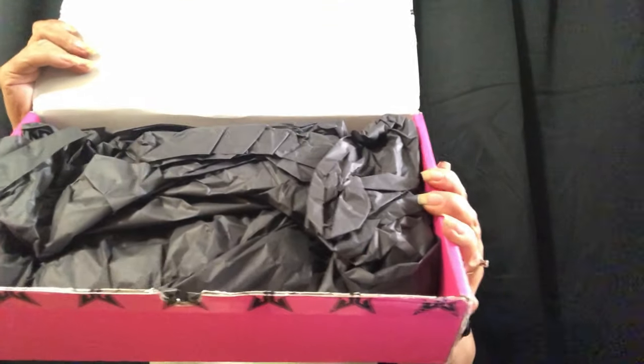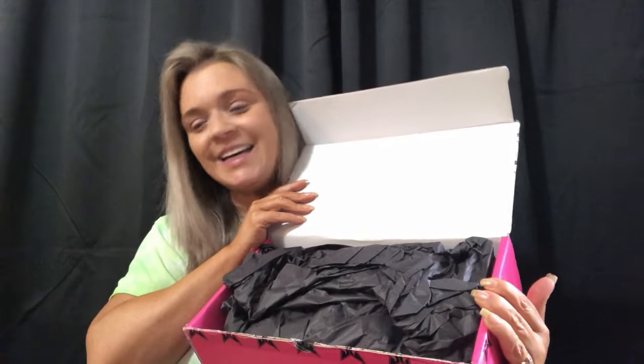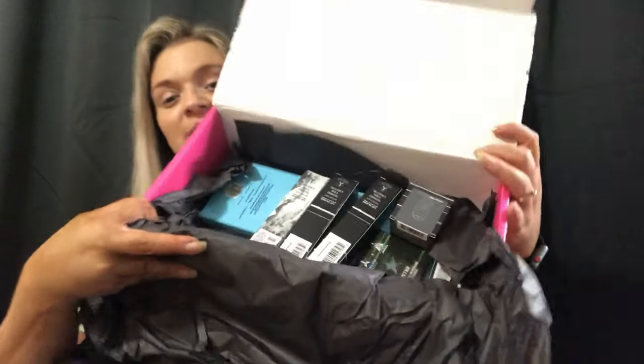Thankfully I still got everything I was trying to get. I have a list of everything I got along with pricing so I can let you guys know as we go through it. I've already just cut the tape — I haven't opened the box, just cut the tape. And here comes my sidekick — you guys know Dylan is always somewhere very close by.